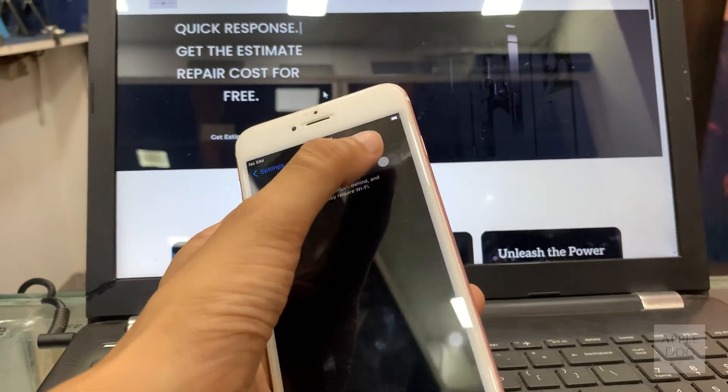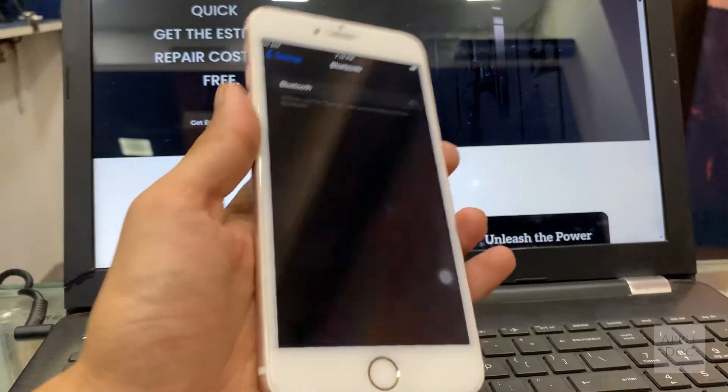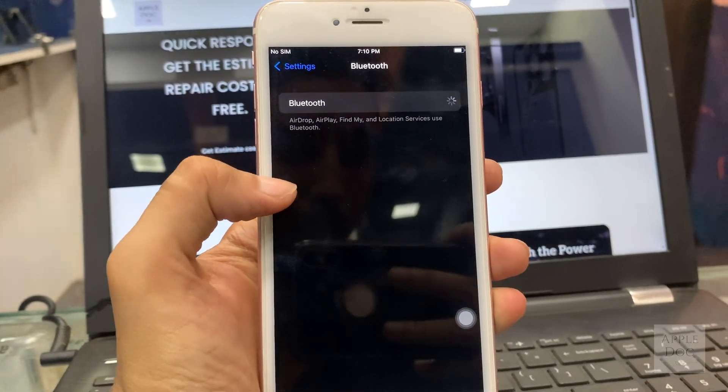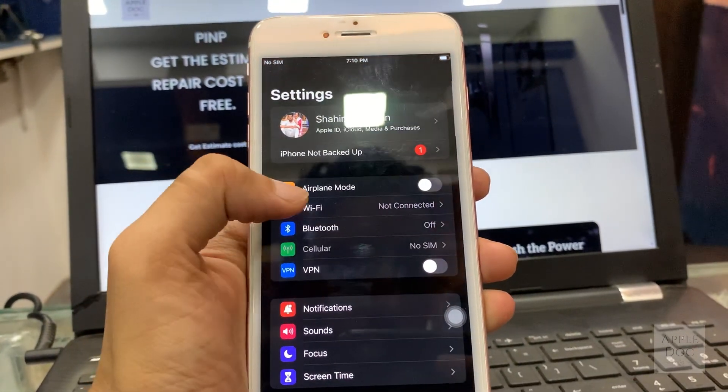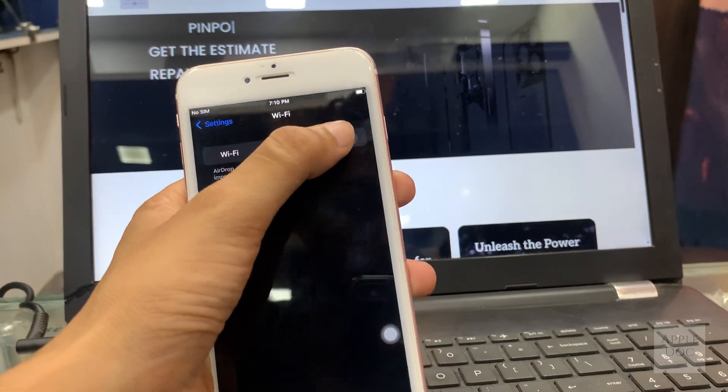This one has an issue with the WiFi and the Bluetooth, and I'm pretty sure if we fix that, the battery draining problem will also be fixed. This is a motherboard problem. To fix that, we will have to completely disassemble the phone and get that motherboard out.